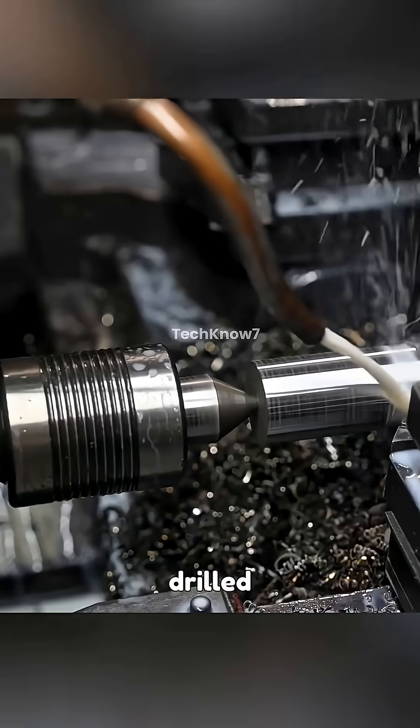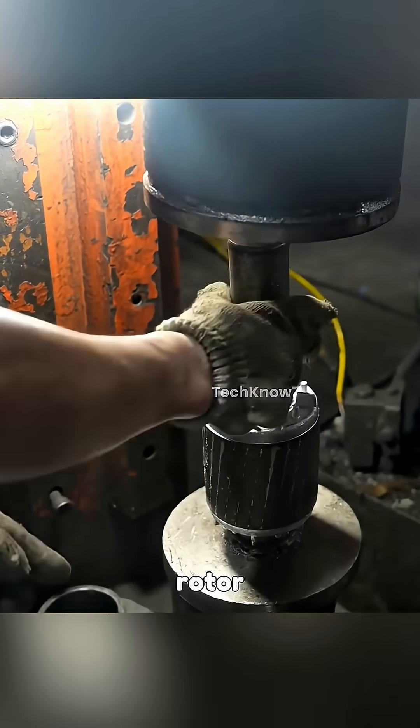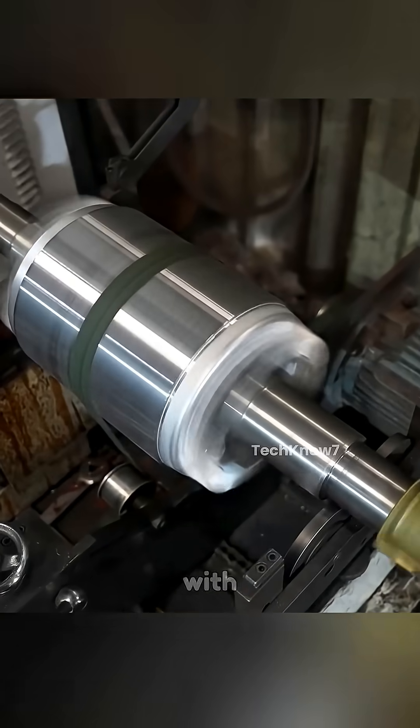Next is the shaft, which is drilled and machined until its final shape is achieved. It is then inserted into the rotor, which is sanded, measured for precision, balanced by machine, and coated with anti-rust paint.